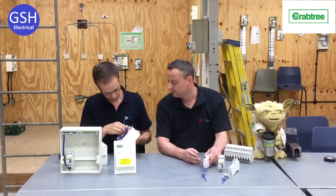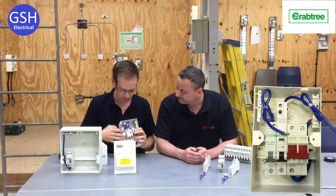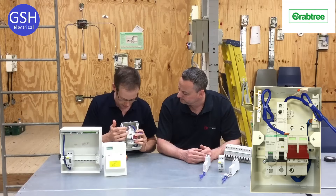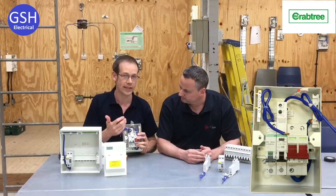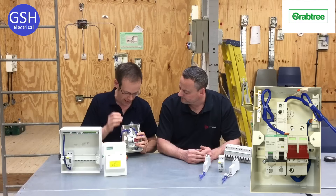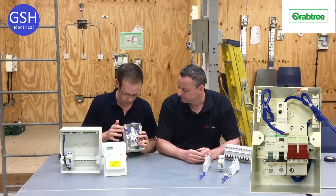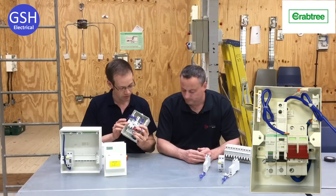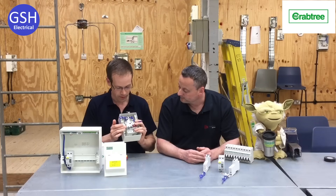Absolutely fantastic — you can see that's slotted in really nice and neatly. There are two things you'll notice that are different: first, we don't have this big block on the top, so look at all that room we've got now to put our cables in, arrange them nice and neatly, and trace the cables for fault finding and maintenance purposes really easily. Also, we don't have this auxiliary wire either — we've only got the neutral wire coming out of there, which reduces the space those cables take up, reduces issues with overheating, and makes fault finding a lot easier.